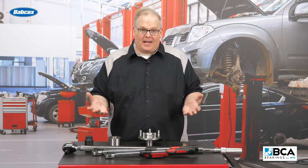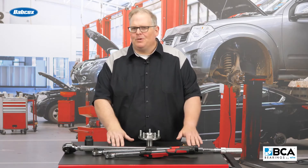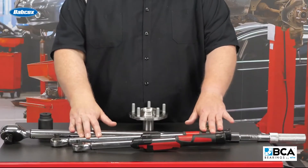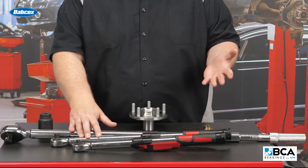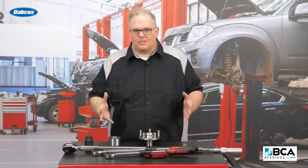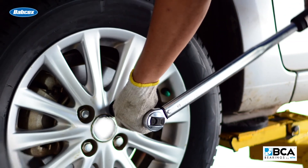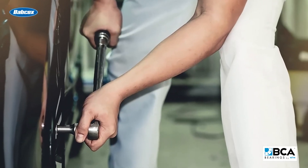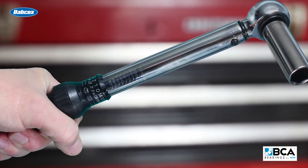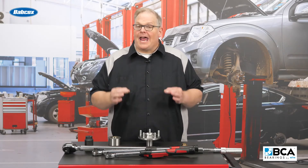So if I had a job that had 100 foot pounds for an axle nut on a vehicle, I probably wouldn't use this torque wrench. I would use this one down here that has a range between 35 and 220 foot pounds. So just keep this in mind when you're replacing the wheel bearing and doing the torque on either the nuts on the side of it or the axle nut itself — use the proper torque wrench that can tighten the nut to the right specification accurately.